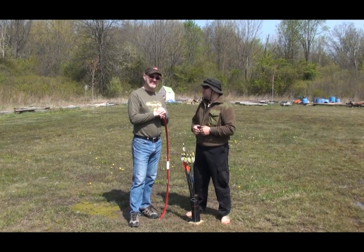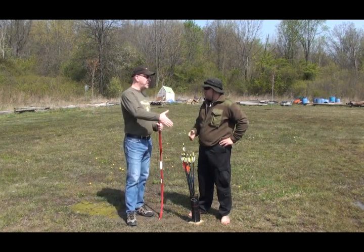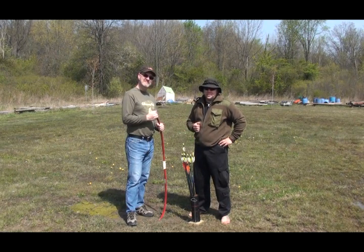So there we go, that's pretty much how you do archery. It's a lot of fun. Did you enjoy yourself? That was awesome, Wolf — thank you very much for teaching me. No problem. I'm the Wolfman, thanks for watching. Please consider subscribing.